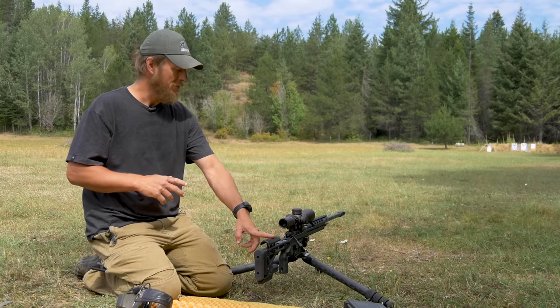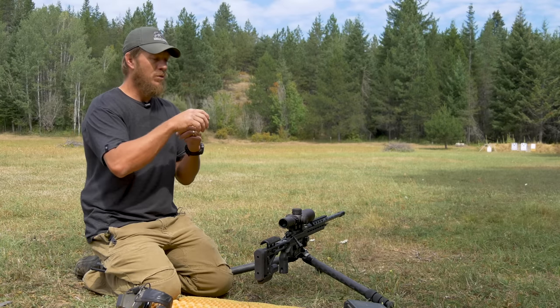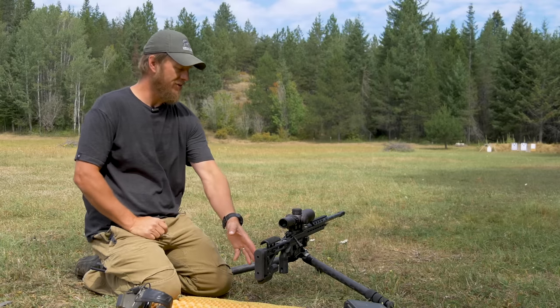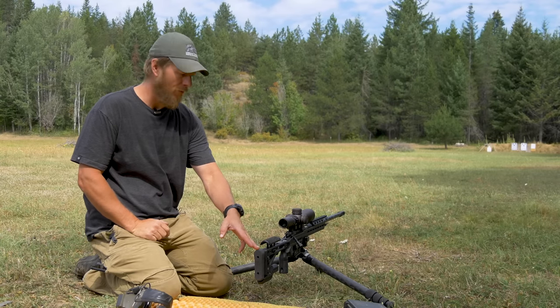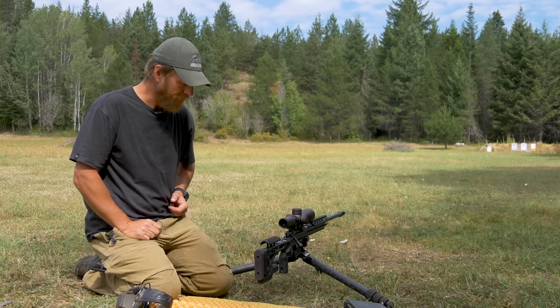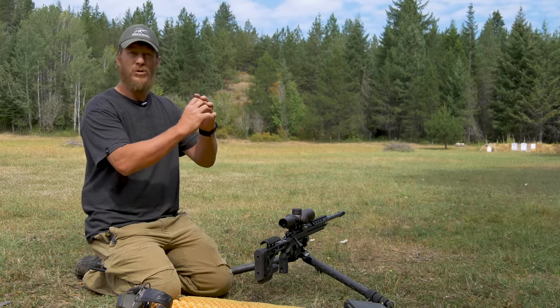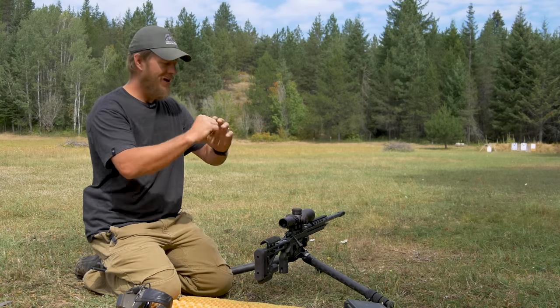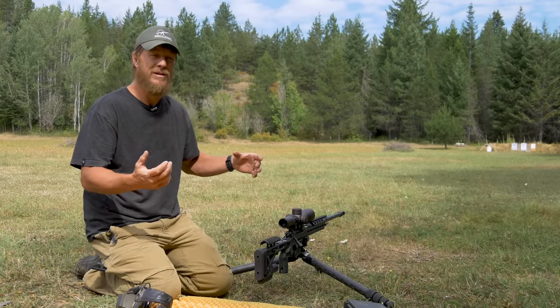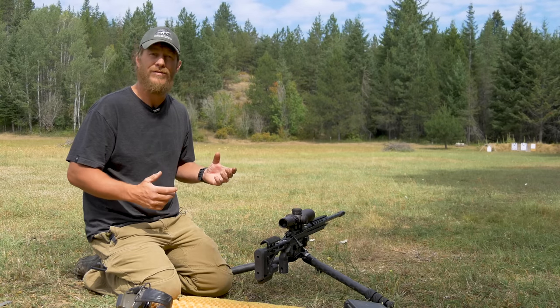That proper height ensures you don't have scope shadow on the top or bottom of the scope. I also make sure I'm not having to crane my neck forward or pull it back — I'll adjust that partly with length of pull and partly by pushing the scope forward or backward. If I'm too close to my optic, I'll have a concentric ring around the scope, and the same thing if I'm too far away.